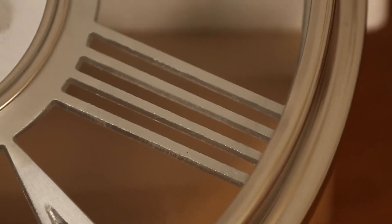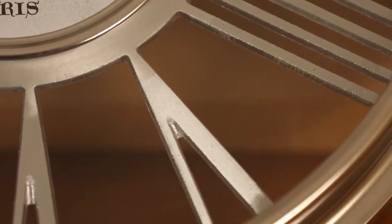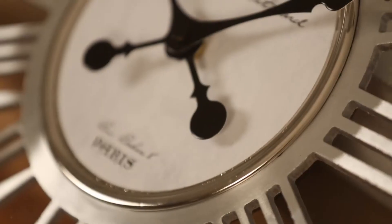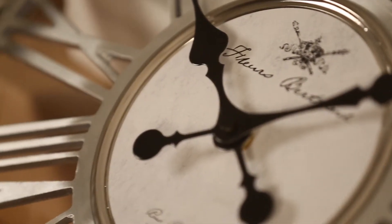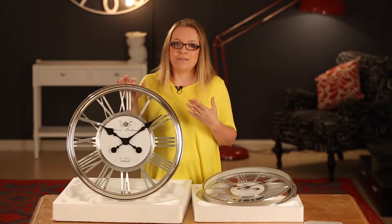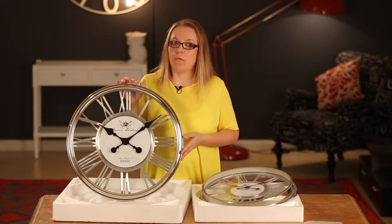The face of the clock is a machine cut metal which is really rough and a little bit rustic almost, and on the front there's a French provincial style print. This clock is really versatile and can fit into pretty much any style home or location that you want to put it in.